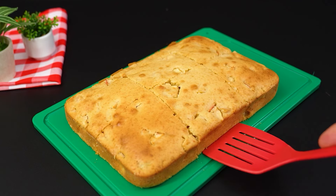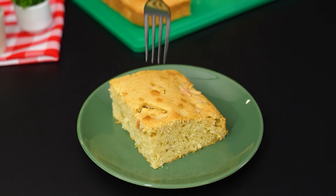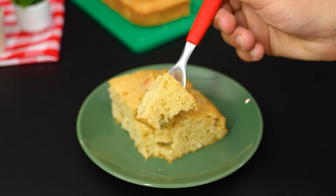With a spatula, serve it on a pretty plate and enjoy the deliciousness. If you liked this video, don't forget to like it, comment on it and share it with more people.